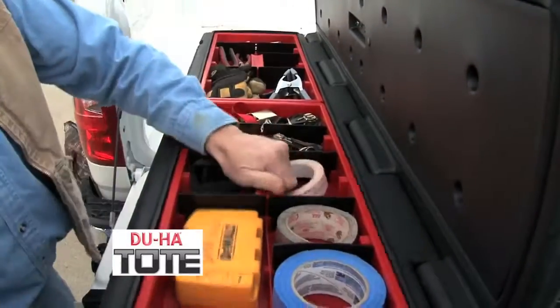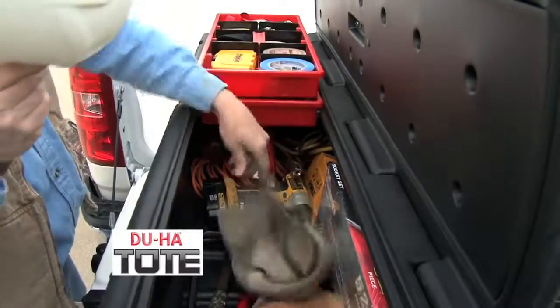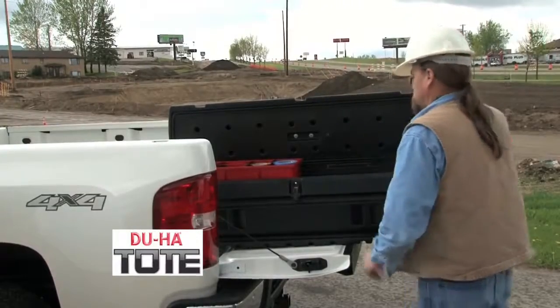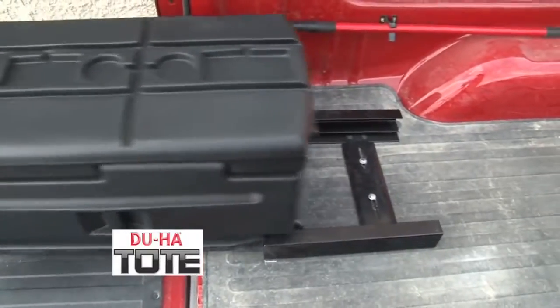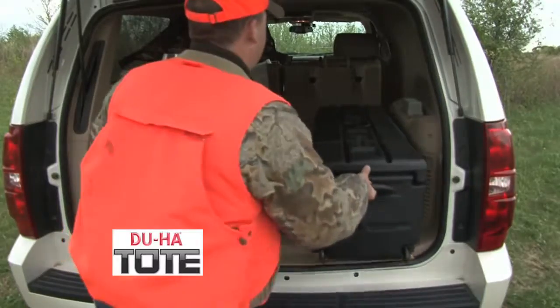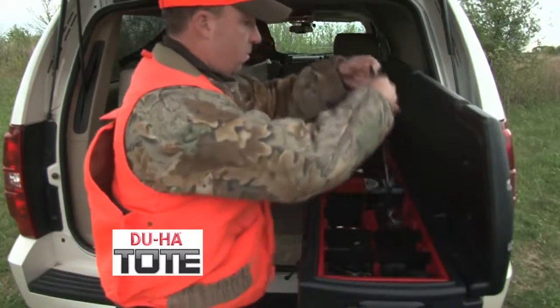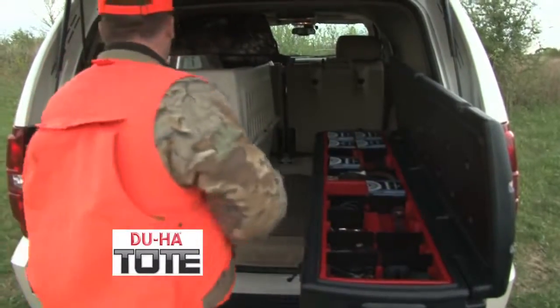The removable utility trays help keep your small items organized while you access the large storage area underneath. The optional tote slide bracket secures the tote in place and prevents it from sliding around in your vehicle. It also allows you to access the tote like a multifunction drawer while standing outside your truck or SUV.